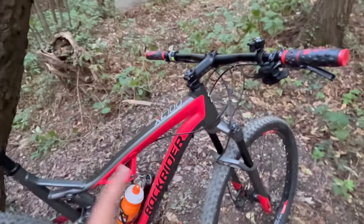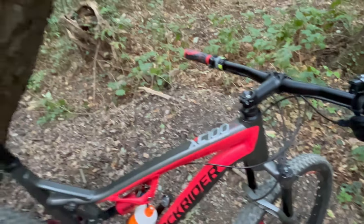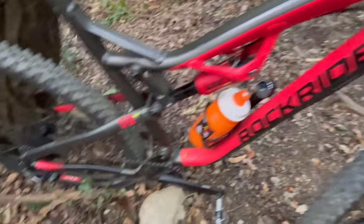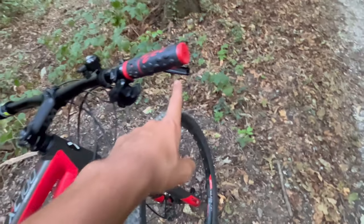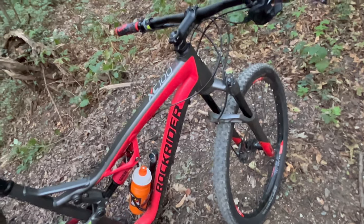In this video I'm gonna show you why you shouldn't buy this bike, this Cross-Country 100 from Decathlon. It has great shocks, great groupset, great frame — not really great brakes. But that's not a problem because this bike is also really cheap.